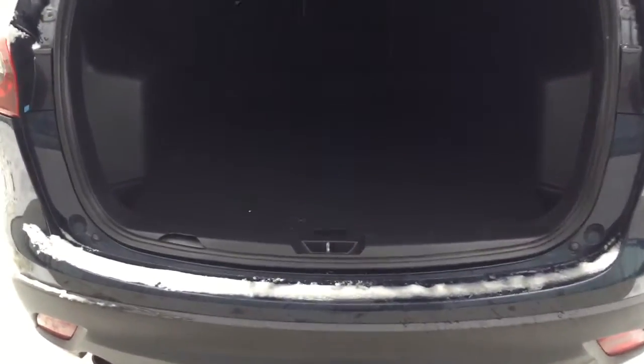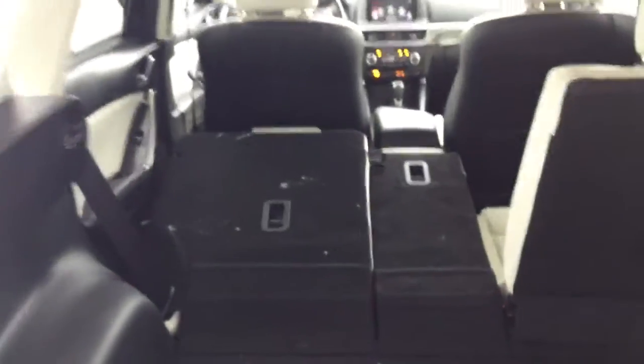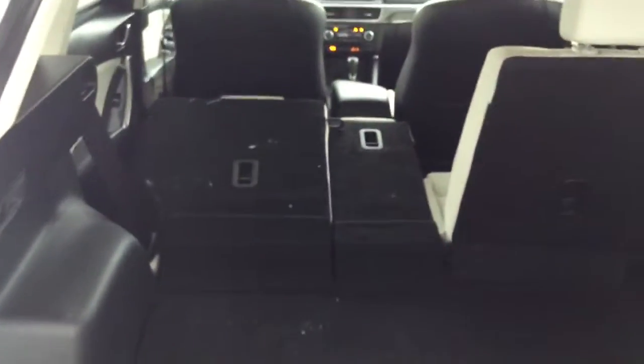Take a look at the trunk — you have tons of cargo space for whatever you need: camping bags, hockey gear, furniture, anything like that. You also have a release there for the back seats, so all you have to do is push it and they fold down automatically. You don't have to climb into the back to fold them down — you can do it right from the trunk, and you can see how much room you have with those seats folded down.